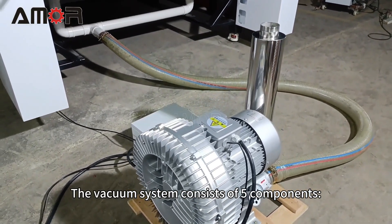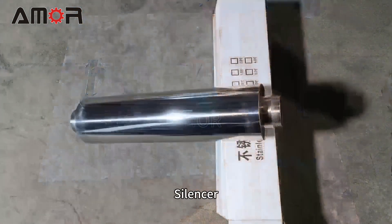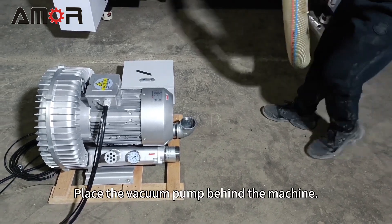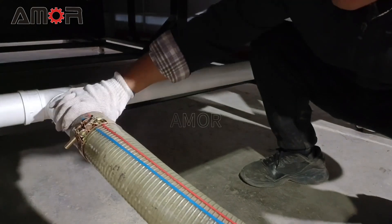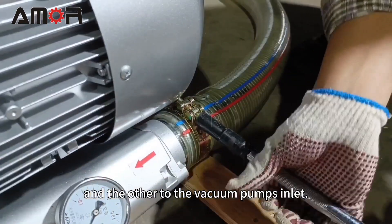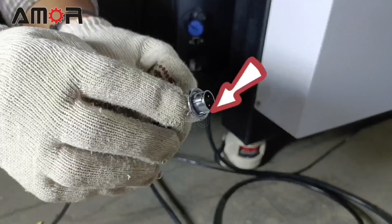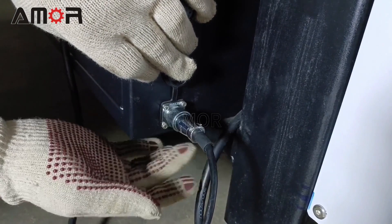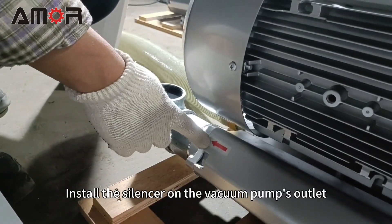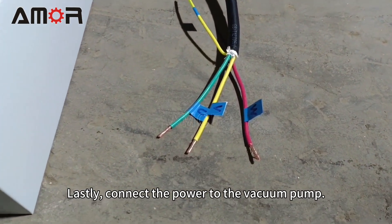Now let's install the vacuum system. The vacuum system consists of five components: vacuum pump, suction pipe, signal wire, power cable, and silencer. Place the vacuum pump behind the machine. Connect one end of the suction pipe to the machine and the other end to the vacuum pump's inlet. Attach the signal wire to the machine's control system — please observe carefully as our engineer demonstrates. Install the silencer on the vacuum pump's outlet. Lastly, connect the power to the vacuum pump.